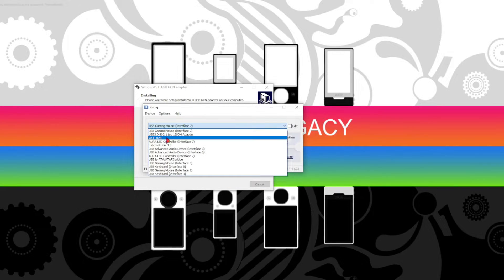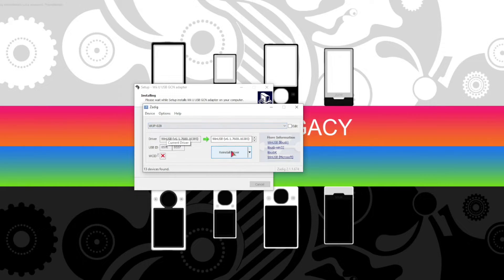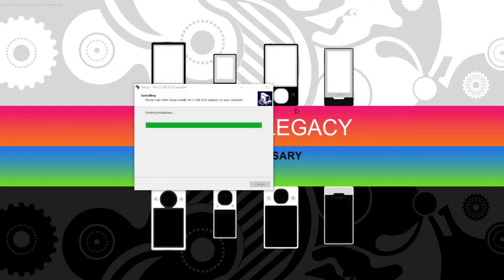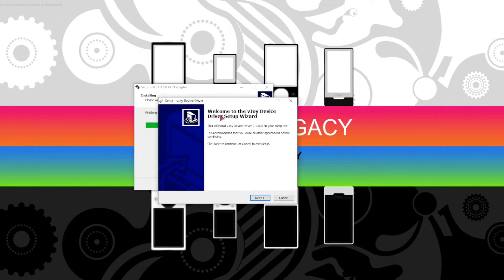It will bring forth a window named ZADIG. Click on Options, and then select List All Devices. In the drop-down menu, select WUP-028 for the Nintendo adapter. Next, click the Install Driver button. After it is installed, close the window. A new window will then appear. Simply click the Next button until it is finished.